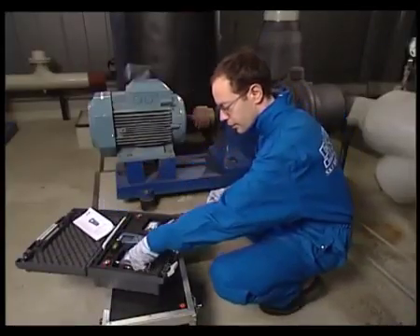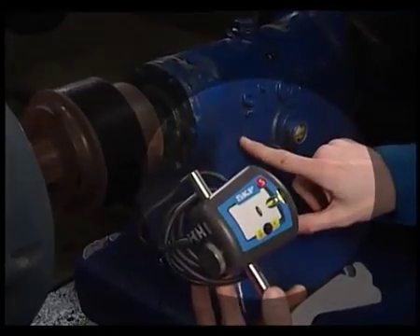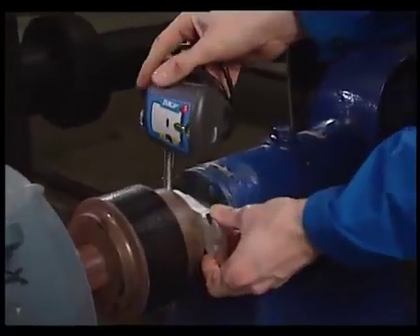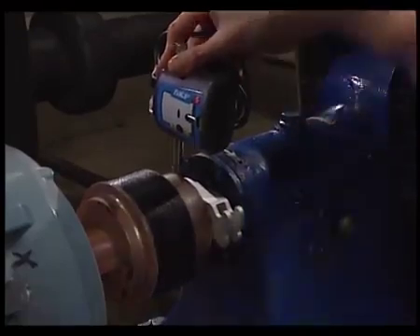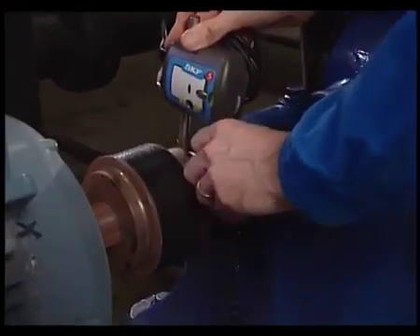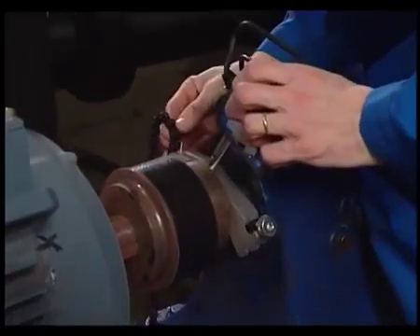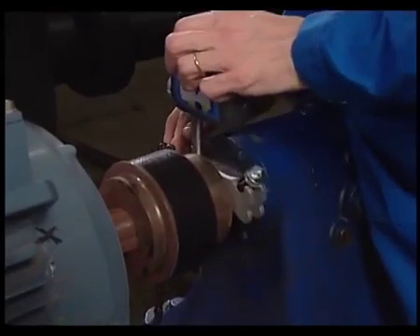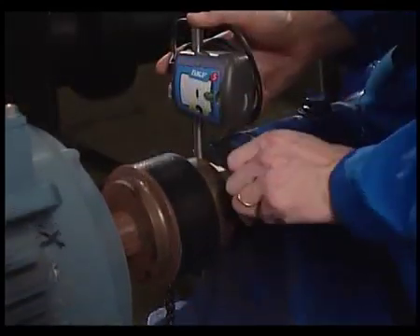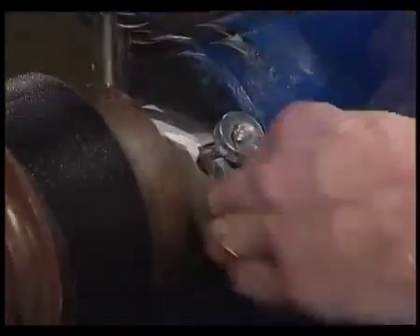Attach the measuring units to the shafts. The S-Unit is mounted on the stationary machine. Tighten the chain by hand, and finally tighten using the Tommy Bar.